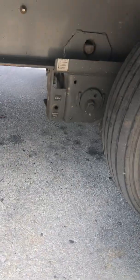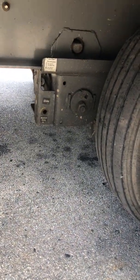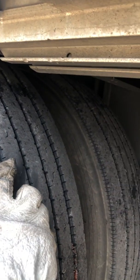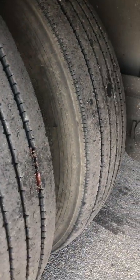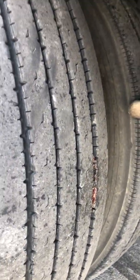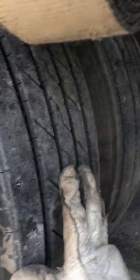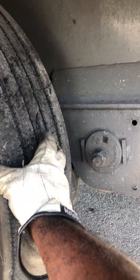Yeah, these are good, these look fine. But for some reason that new tire I just put on is cracking up. Could somebody explain this to me please? These two are okay too. I see a little nail in there — I don't know, check that out.